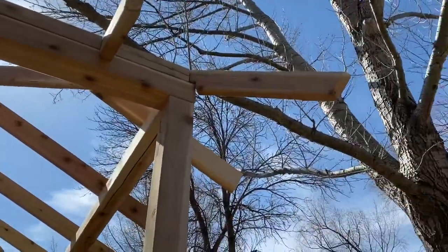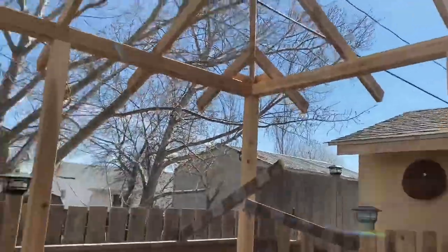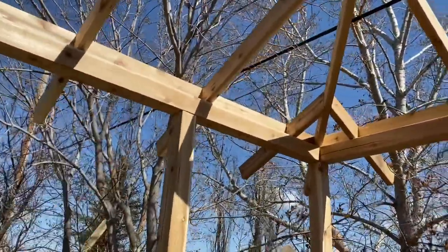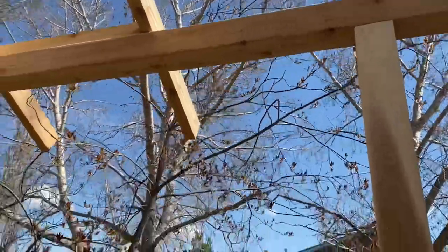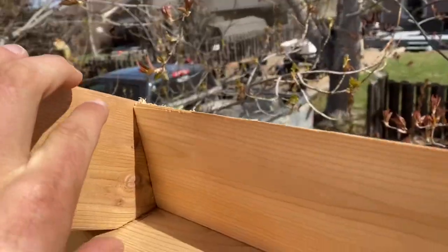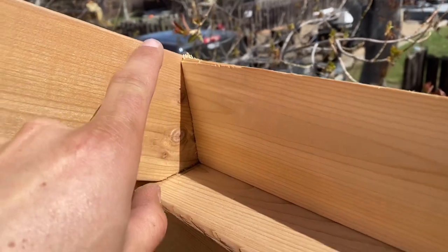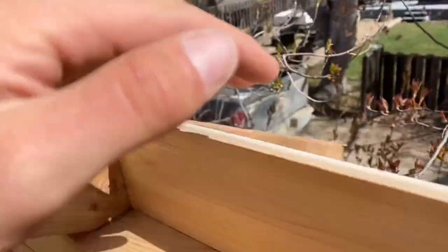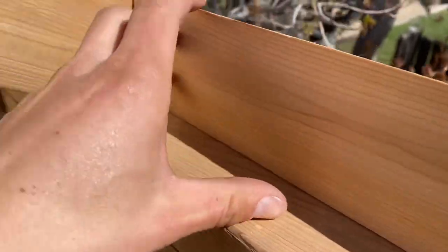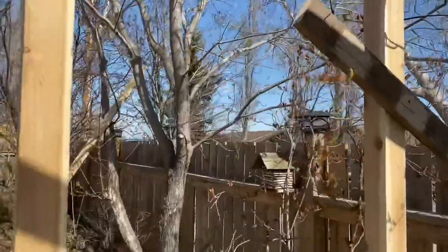Rafter tails are all cut. I kind of screwed up on the math a little bit - I just had to cut an angle on those rather than cut them square. I'm working on these baffle blocks here just so we don't have to put screen up in there, so it won't be open and let the birds in. I put them to the outside because if they were on the inside, birds would get up and nest in the corners, and I didn't really want there to be a bird habitat in here.